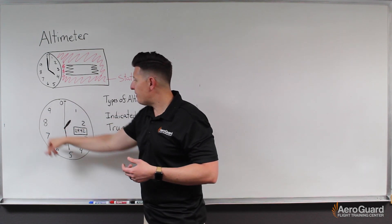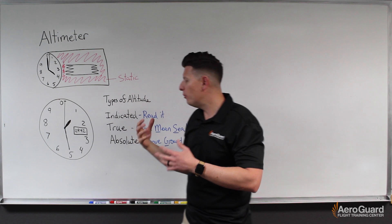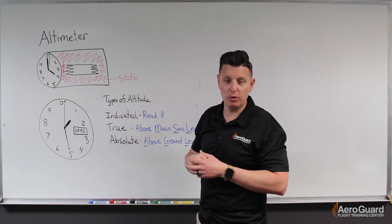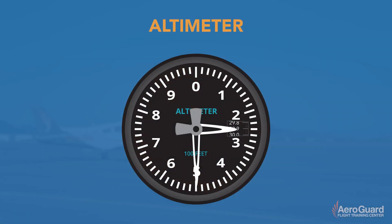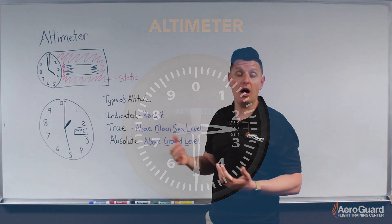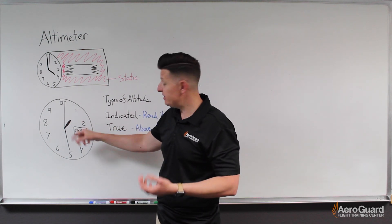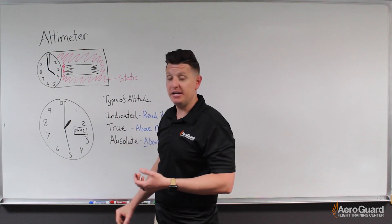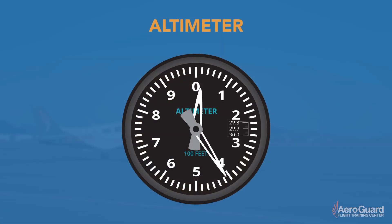Looking at the face of the altimeter, we see that there are usually three hands. For our purposes, especially in flight training, we rarely climb above 10,000 feet, so we'll focus mostly on two of them — the big, thick, short hand and the longer skinny hand. It reads kind of like a clock, where instead of hours the short hand represents thousands of feet, and instead of minutes the longer hand represents hundreds of feet. In this example we'd be at about 1,500 feet.